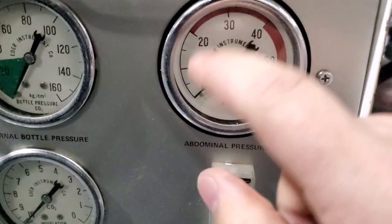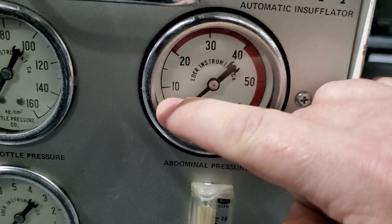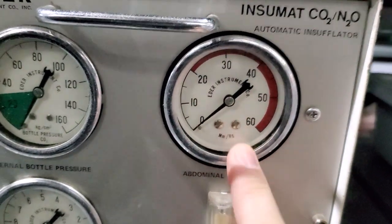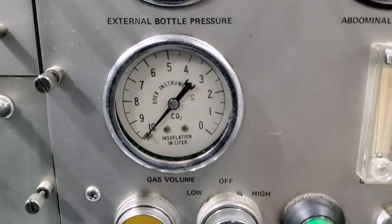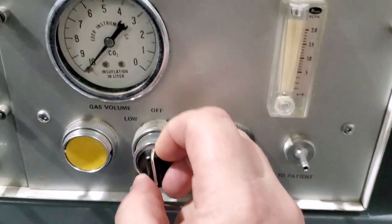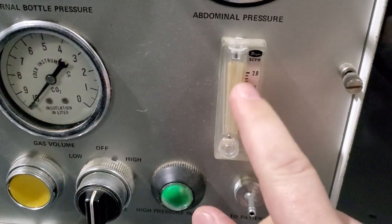Nowadays we try and release pressure at 20 to 30 millimeters of mercury — average is about 15. Modern day units can run as low as 5 to 10 millimeters of mercury, because the lower the abdominal pressure, the less the amount of trauma to the patient. Down here you can see your liters — your liter gauge. Bakelite switches — everything feels fantastic on it to this day. Absolutely amazing. Little flow gauge.